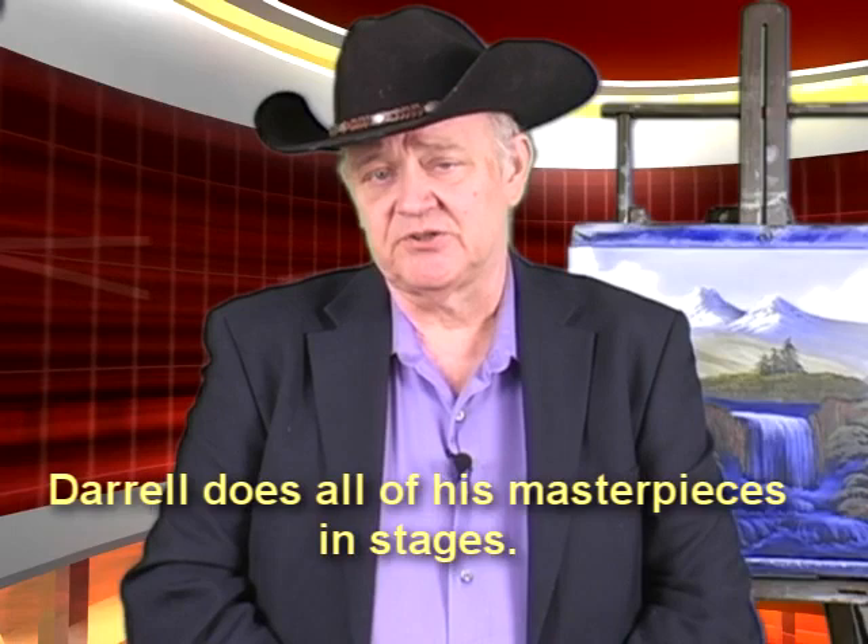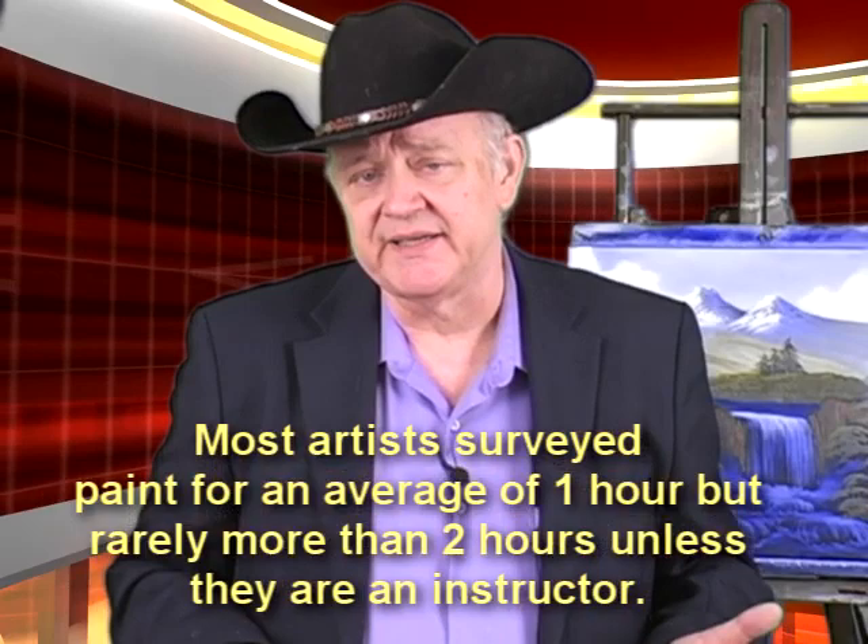I've asked a lot of professional artists just how long do you paint at a time, and the average answer is one hour. I rarely find anyone painting over two hours a day, unless they're an instructor or have a need to share their art with other people. But most of us artists puttering around in our studio, the average seems to be about two hours.